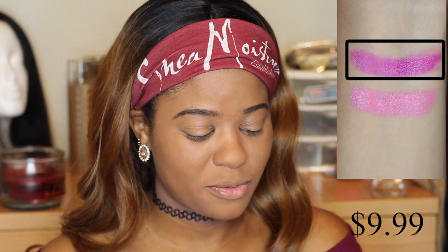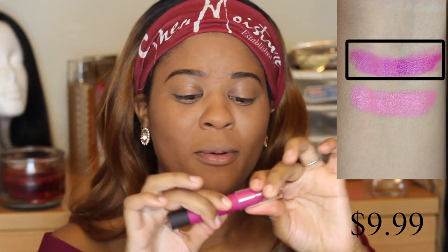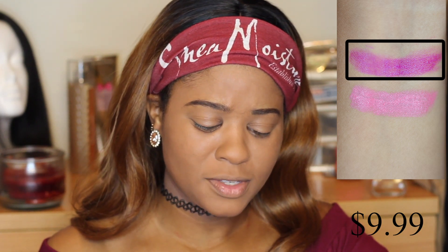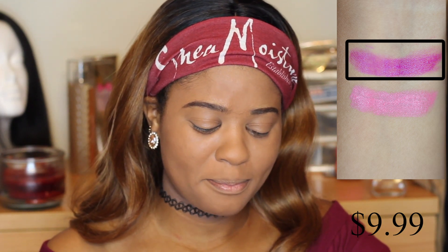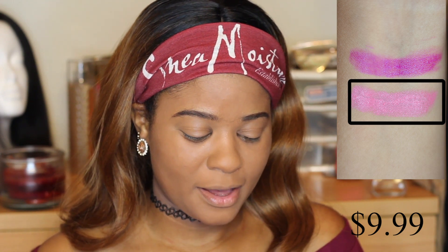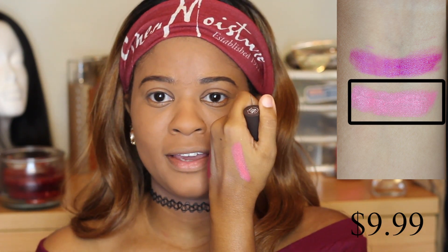Then we have a couple of lippies. The first one is the lipstick in Sarah — it's a jumbo lip pencil and you just twist the bottom to get more product out. It's a really true pink color, it's pretty. We also received the Butter Luscious Lipstick in the shade Nectar — it's like a true peach color, so creamy and great. I'm probably gonna use this with a lip liner.